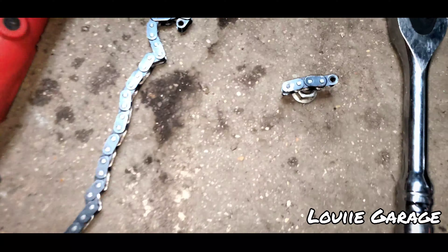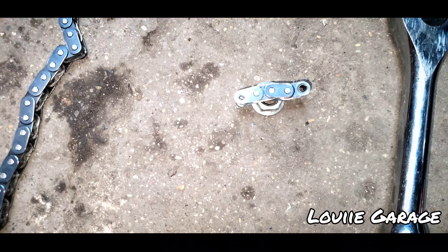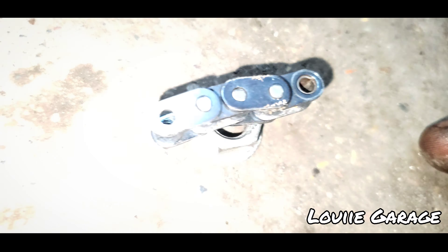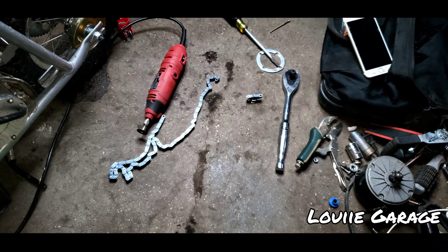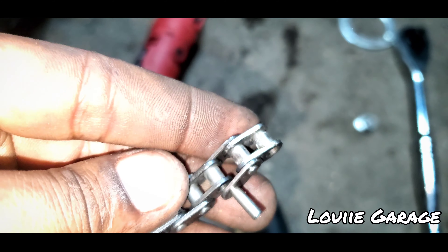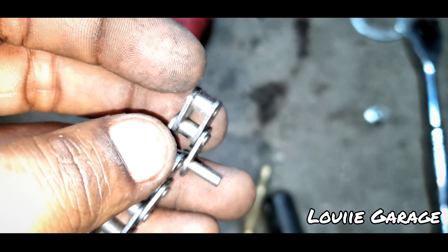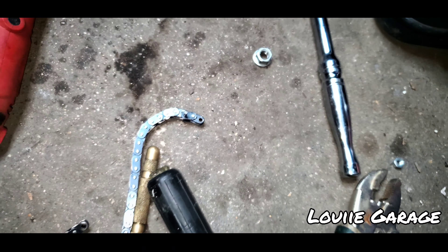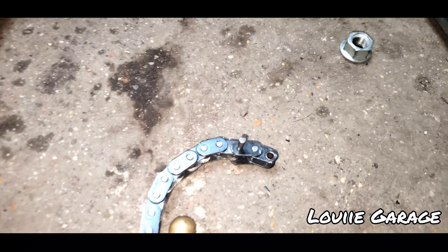Unfortunately I actually cut the chain a link too short, so I'm taking that off. As you can see I got it started — it's flattened and I'm using the hole puncher again. I finally got it off. So basically what I'm gonna do is add that link back to the chain and hammer it back down in there. Unfortunately you guys aren't really able to watch that whole process since I don't have anybody to hold the camera.